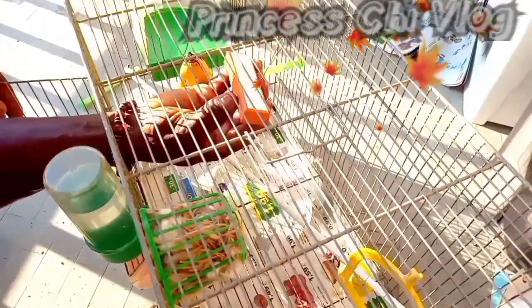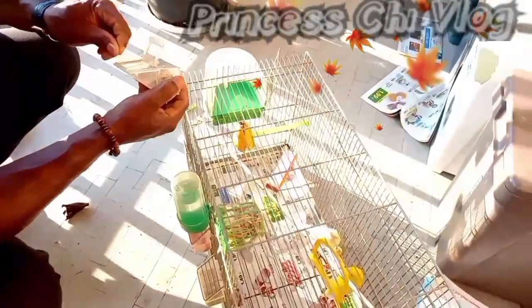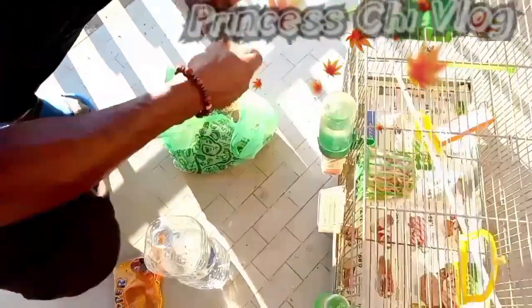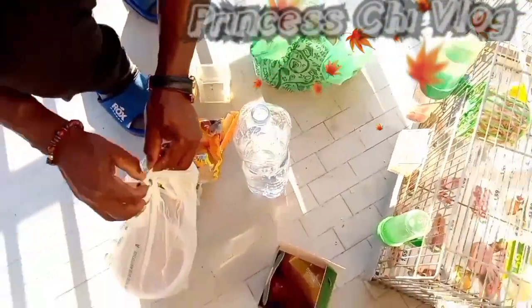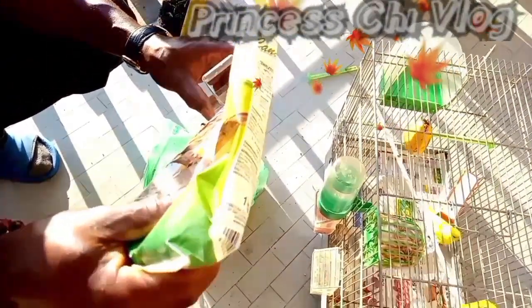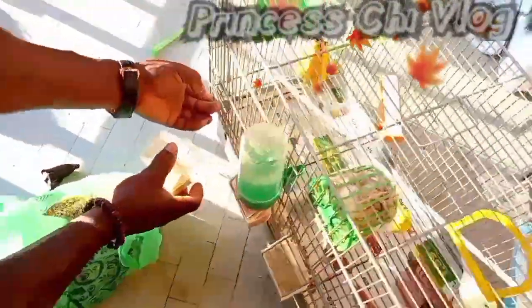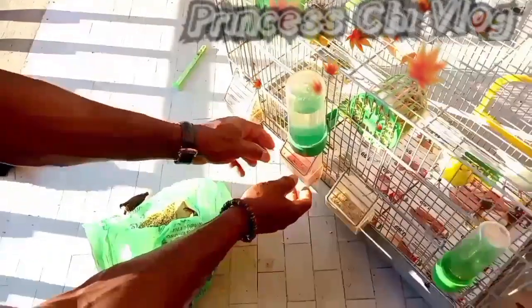Do not allow the cage to be too stuffed with things — give them breathing space. We need to clean the cage regularly, like what Hobby is doing right now. Line the bottom of the cage with plain paper, such as butcher's paper, and every day you should replace this paper.